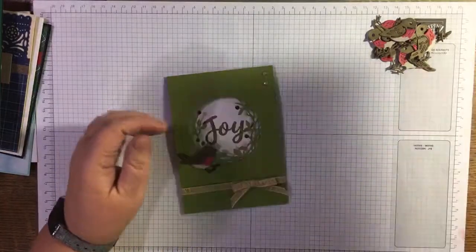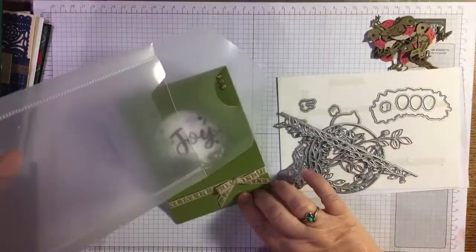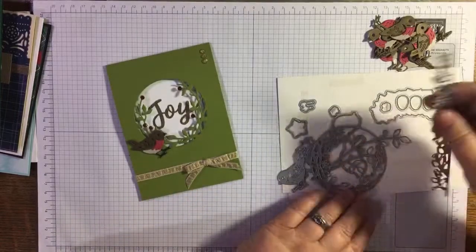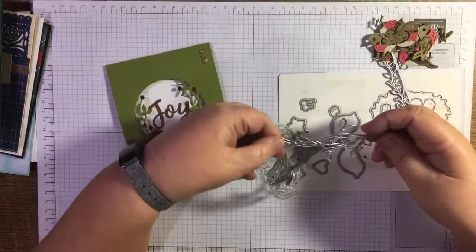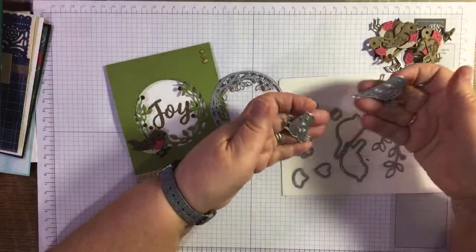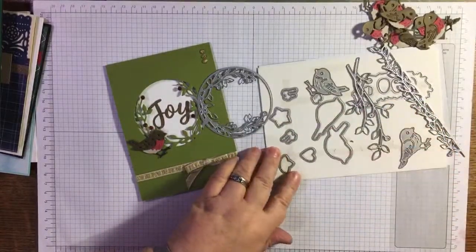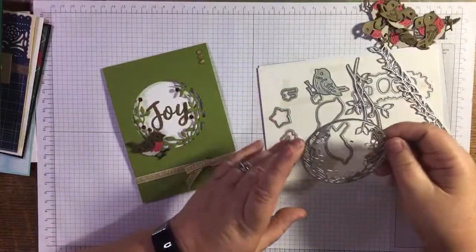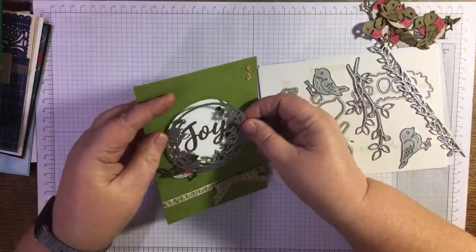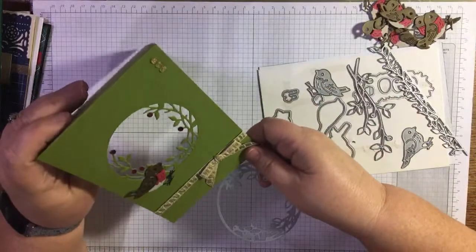This is an envelope-fold style card. I've used the Birds and More dies — they don't get used enough, they go along with the Birds and Branchies stamp set. There are some beautiful branches in the die set too. I used this die which leaves you with a bit of a hole, but the little branches are just pretty.